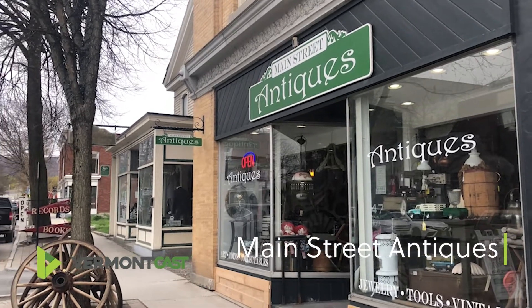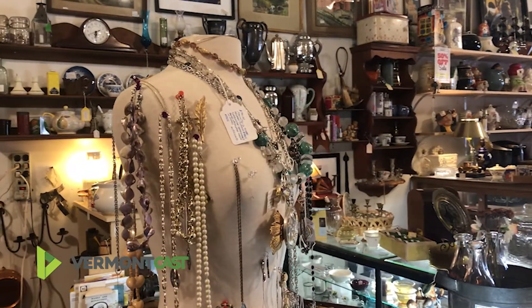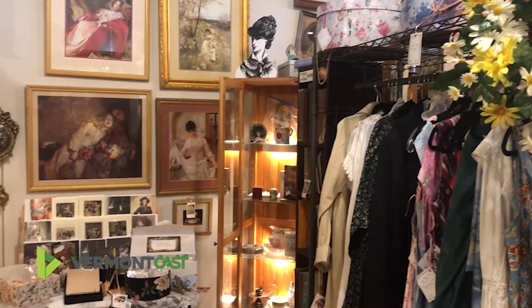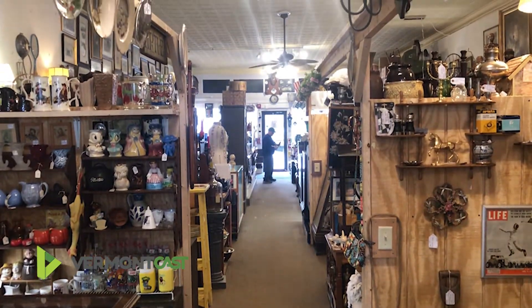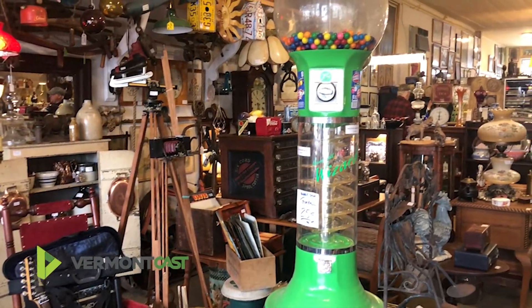I found this great little antique shop a couple weeks ago and stopped in looking for some old cameras. To my luck and surprise they had a 1950s Yashica 4-4 and I had to get my hands on it. The shop also has a great coin, jewelry, clothing, and kitchenware collection as well. So if you're swinging through Bennington make sure to stop in — you never know what you might find.